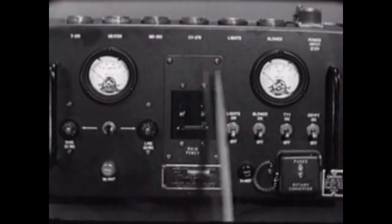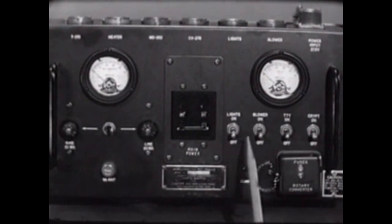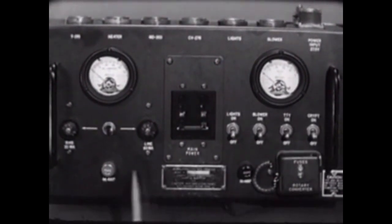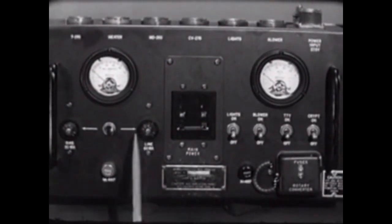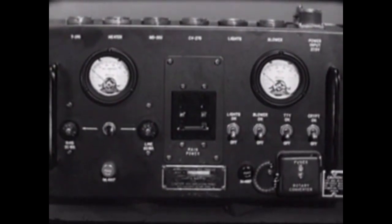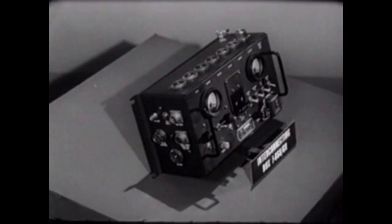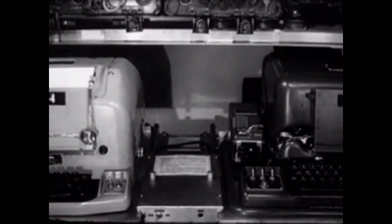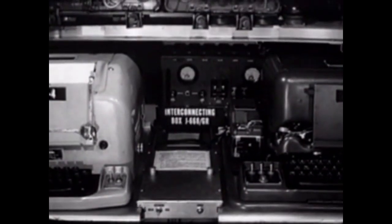The front panel of the interconnecting box includes power meters, various power on/off switches, fuses for the rotary converter and other circuits, a function selector switch with controls, and main power circuit breakers. In addition to providing complete interconnecting facilities, the J-668 also functions as a master power control for the AN-GRC-46. This component must be readily accessible, so we'll install it here between the teletypewriters in easy reach of the operator.